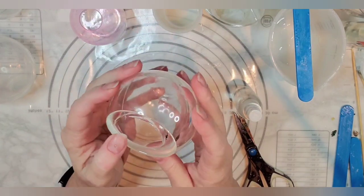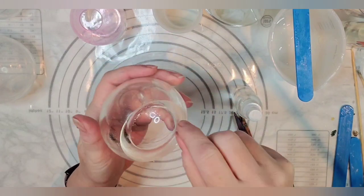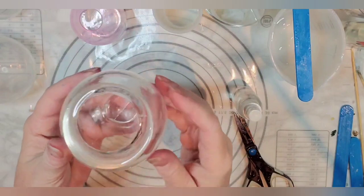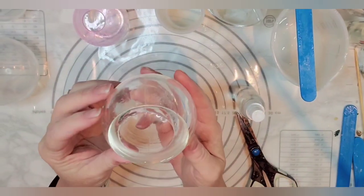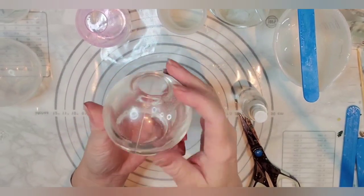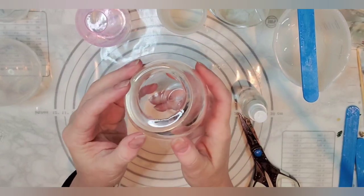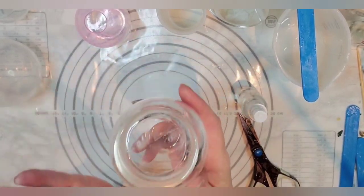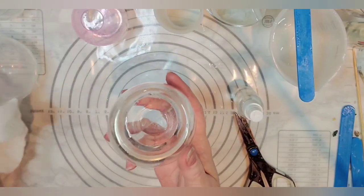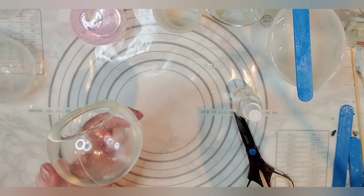Oh my gosh, that is almost exactly what I had pictured in my mind! I would call that a success. How cute! Oh my gosh, it looks just like a fishbowl! I'm going to just clean up my edges a little bit with my scissors. I just can't stop looking at it — it's seriously the cutest thing ever. I'll clean it up real quick and then come back and we'll finish our project with our little fish and things.